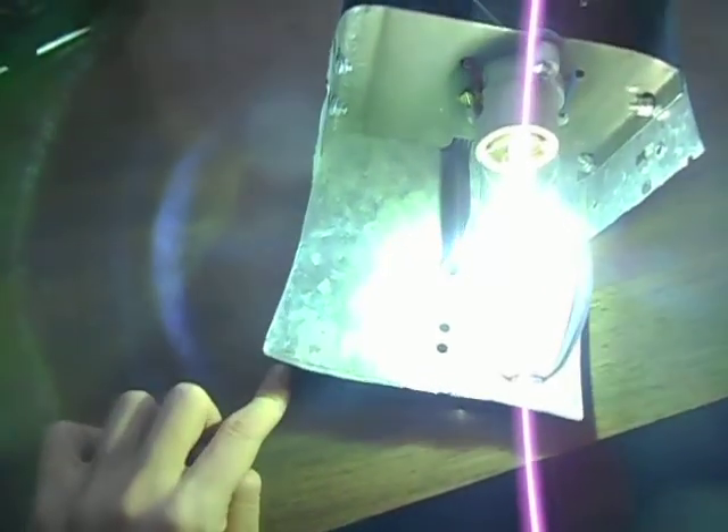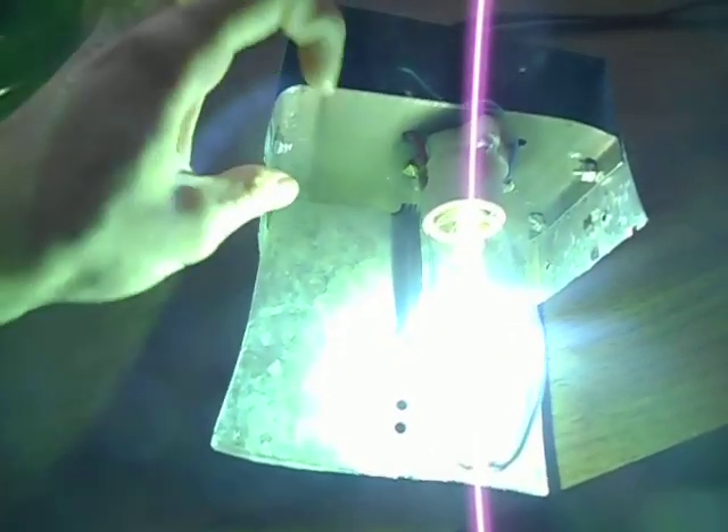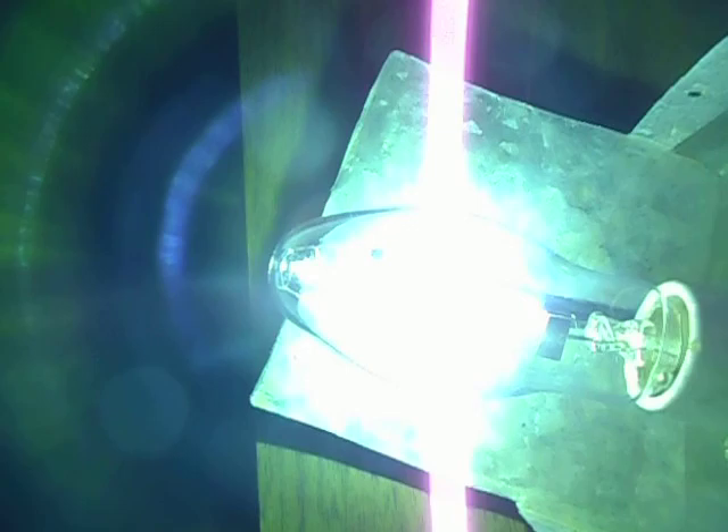This is my crappy sheet metal work. This bulb gets insanely bright.